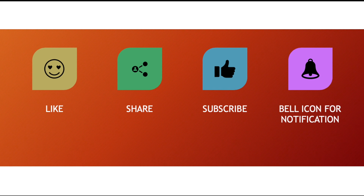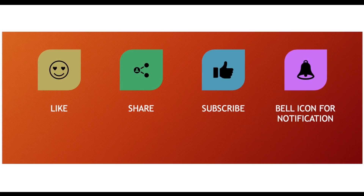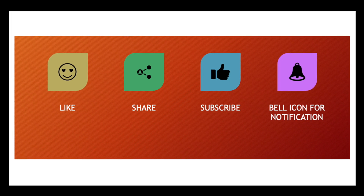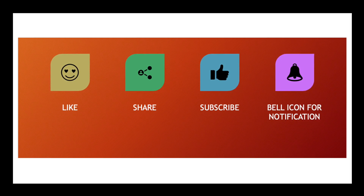If you did, please press the like button, share it with your friends and family, and subscribe to our channel. Thank you so much.